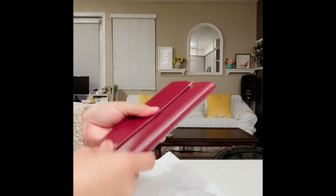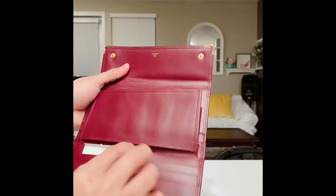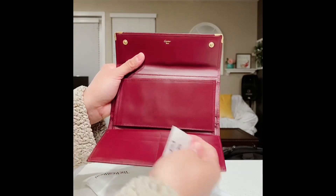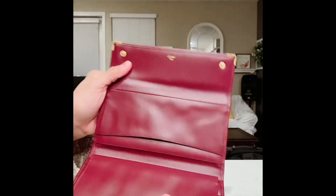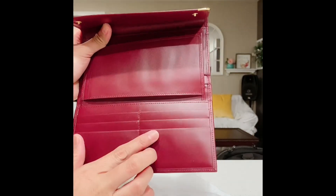So here it is — my Cartier leather continental wallet. Wow, this looks new, like no one has ever used this before. This part has some indentations, maybe because it was stored for a long time, but it's totally fine.